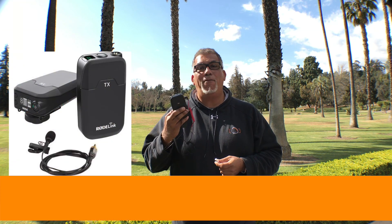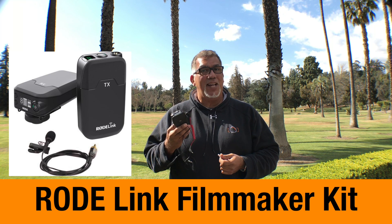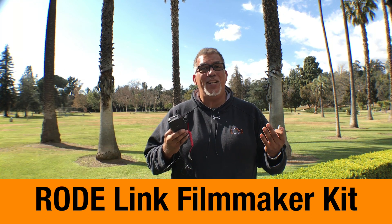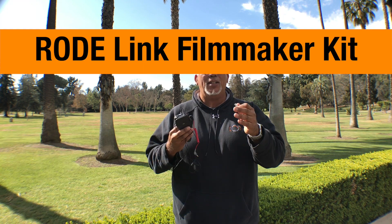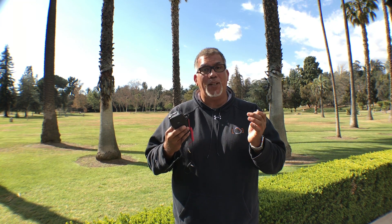In this demo we're going to check out the Rode Film Link and how it sounds. We're outside right now, it's a little bit windy, so you can probably hear that. I have no microphone on right now whatsoever. Now let's test it with the Rode Film Link.